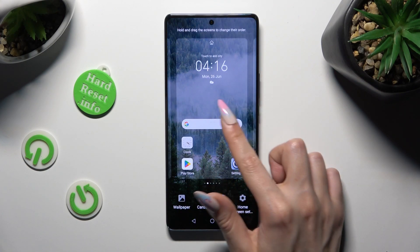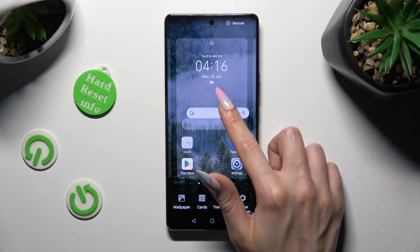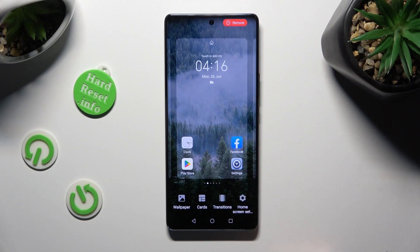You can also pinch your device's screen, hold your search bar and drag it to the remove section at the top right corner, then click on the home button.